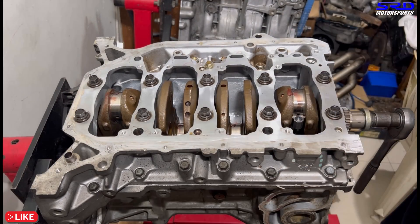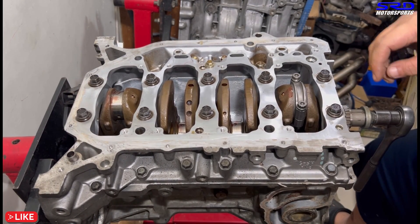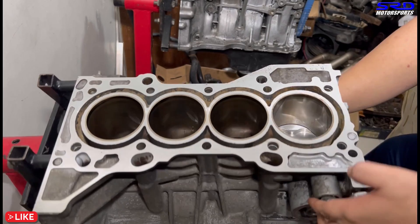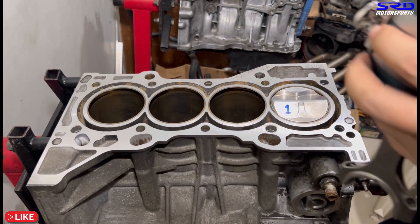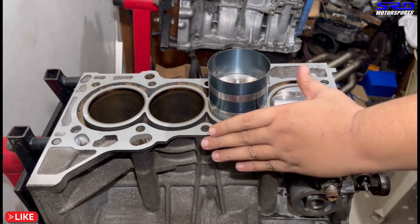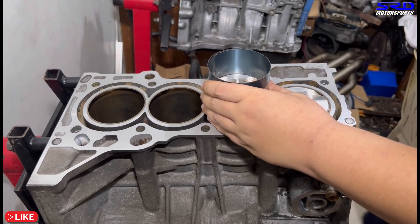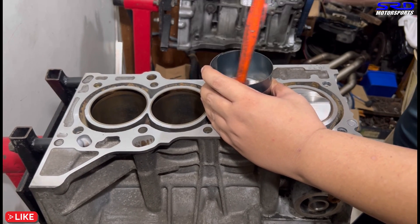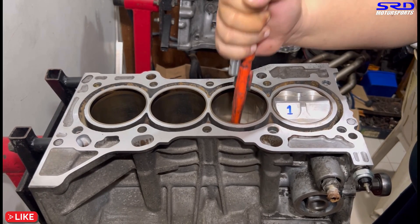Now on to the rod caps — we hand-tighten this for now and we'll torque later once all four connecting rods and pistons are installed. Turn the block for the next one. Make sure the rod journals are aligned so the rods don't ding the journals — that would cause problems requiring machining. Tap the ring compressor flush and perpendicular to the deck, then tap the piston in firmly and securely.